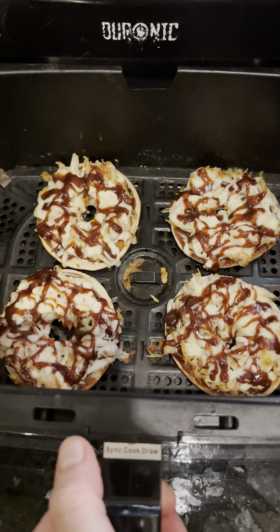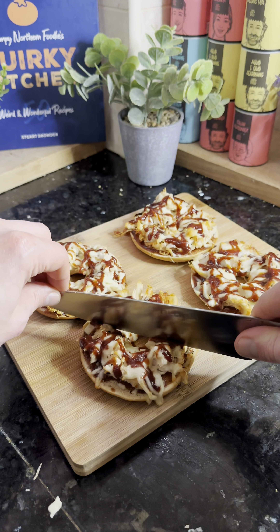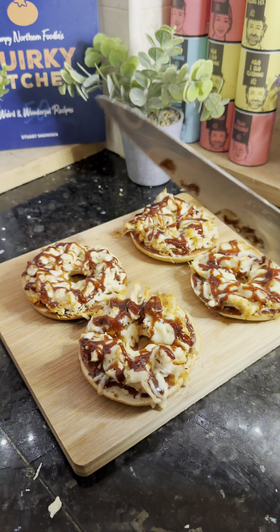There you go — all ready to go! Whether as part of a main meal or as a healthy snack, you can enjoy these whenever you'd like. Day seven, my recipes from Quirky Kitchen — come and join us tomorrow!